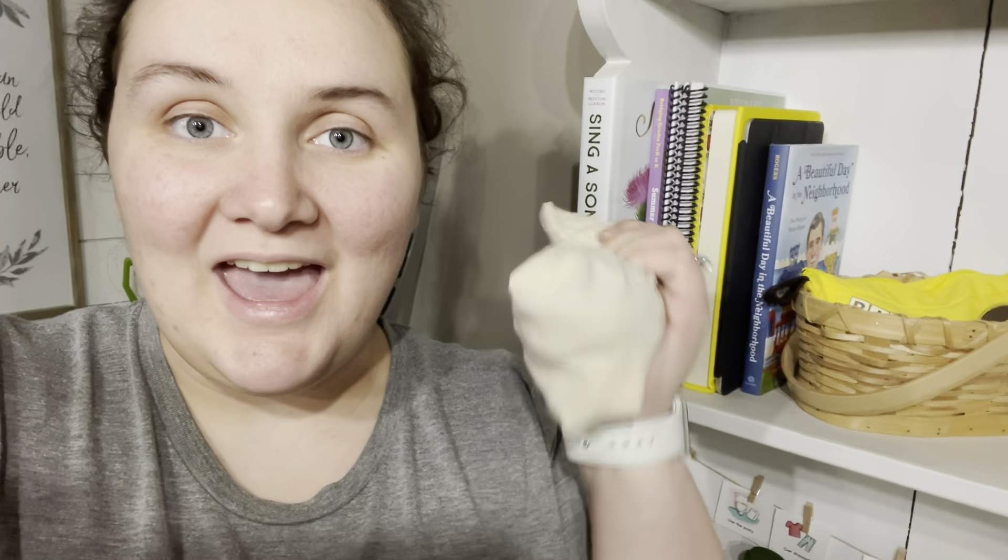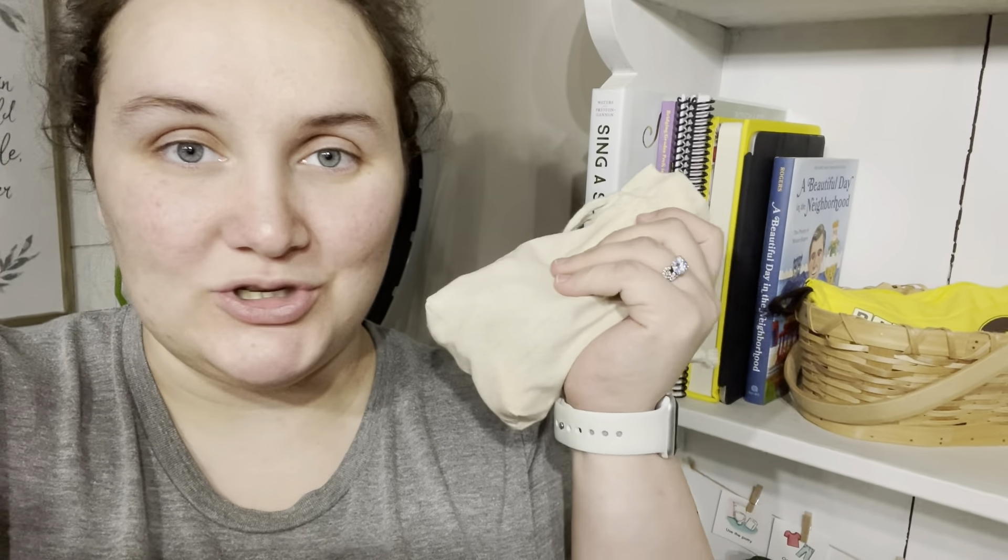Crayon rocks! So stay tuned for a closer peek at these and I will show you all the benefits of these little pebble-shaped crayons.